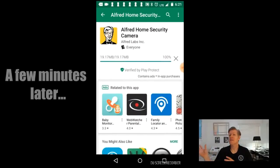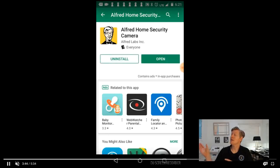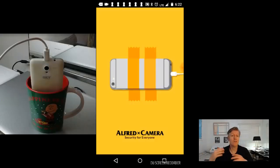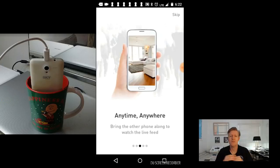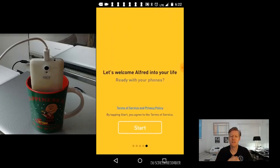After it downloads, it'll then need to be installed, which it does automatically. After it finishes installing, click on the green Open button and you'll open up into the main window. It'll give you some suggestions on how to mount your camera. Make sure you log into your same Google account on any of your devices. It has really good motion detection with adjustable sensitivity.